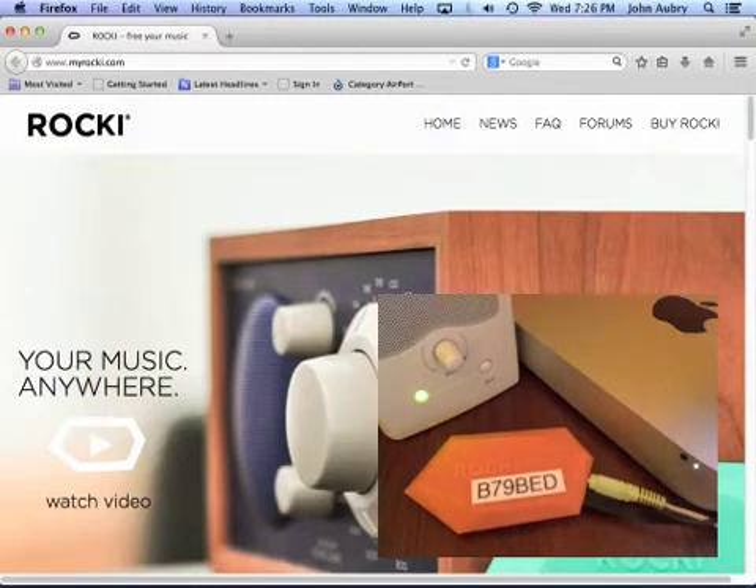Greetings. Here is the short version of connecting your Rocky to your Wi-Fi network using your computer, tablet, or smartphone. I'm going to use my Mac for this demonstration.